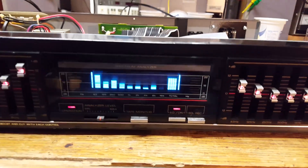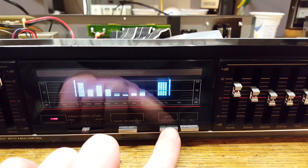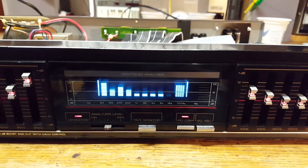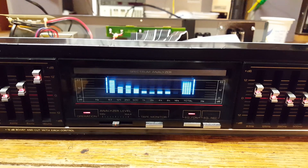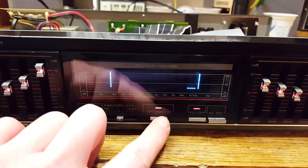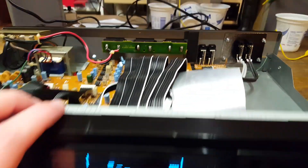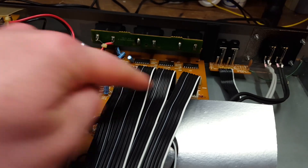I was thinking about cleaning the switches on the front because they did appear to be very scratchy, but that seems to have fixed itself — you just need to use them a couple of times. So I'm not going to mess with them since they are buried under all these cables.